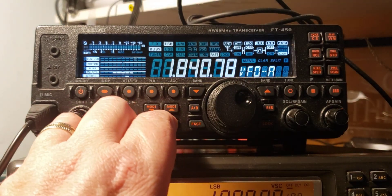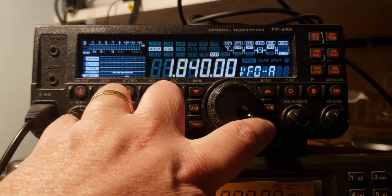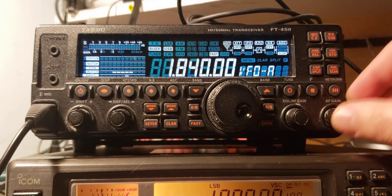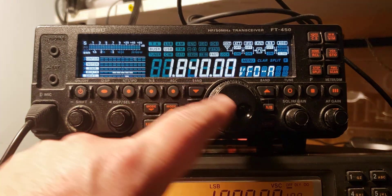Back on FT-8. FT-8 is actually upper sideband, like every digital mode — FT-8 is upper sideband even in the lower ham bands. I always remember that; it's an exception to the rules. But FT-8 at 1840 kHz.